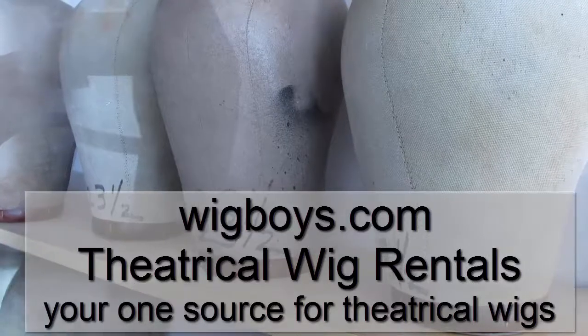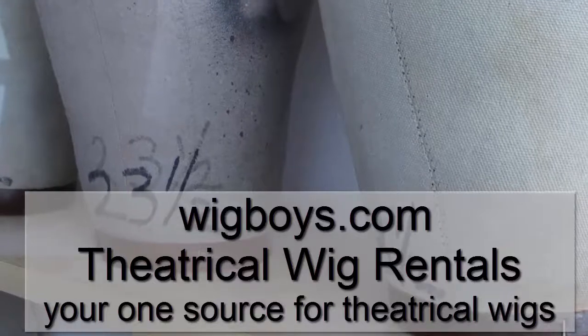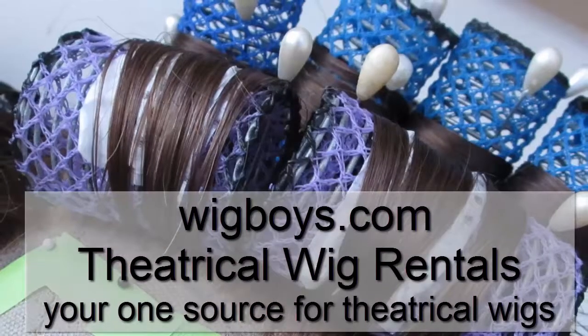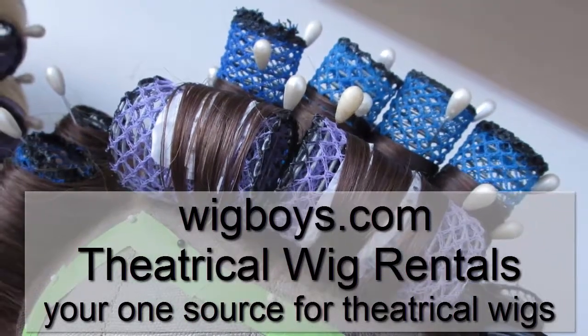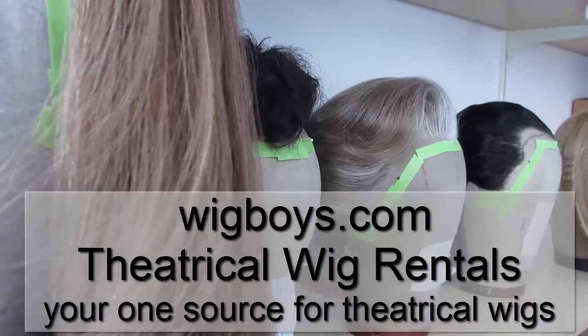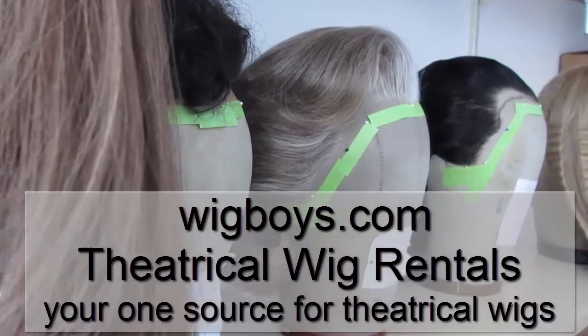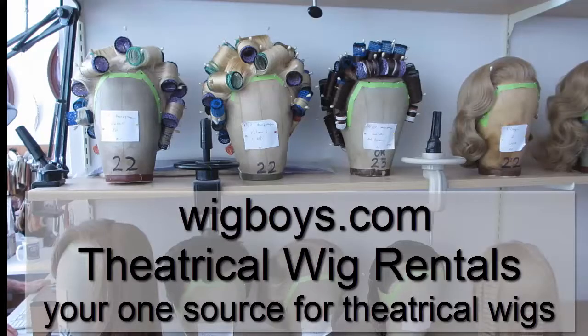Hello, I'm Howard from Wig Boys, and I'm going to show you a couple of important techniques: how to clean a lace wig, how to block a lace wig, how to properly prep a head to put a wig on, and the correct way to put a lace wig on. In this video, we're going to show you how to block a lace wig.